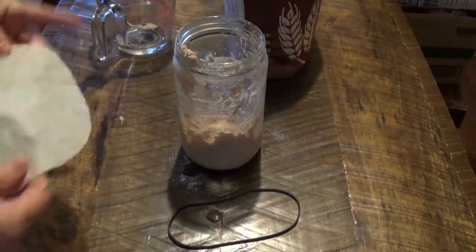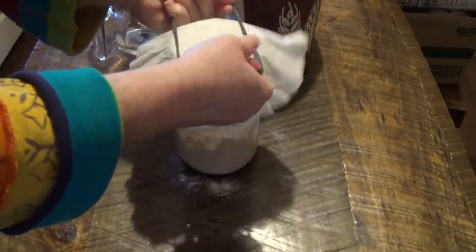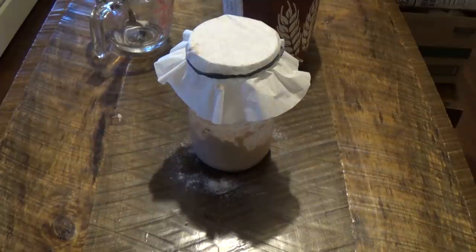Then I'm going to cover it with a coffee filter and take a rubber band. We're going to set this in a warm spot for 24 hours and then we're going to come back and check it.